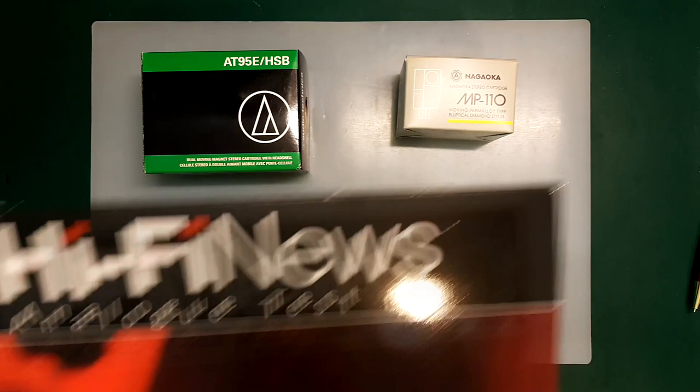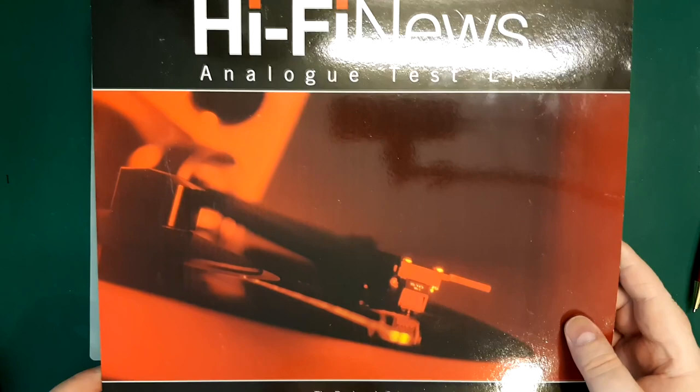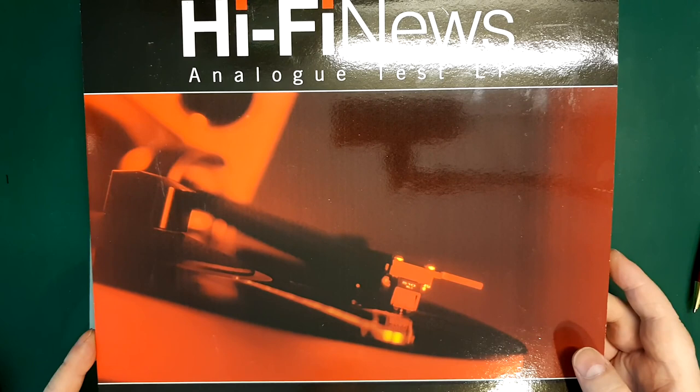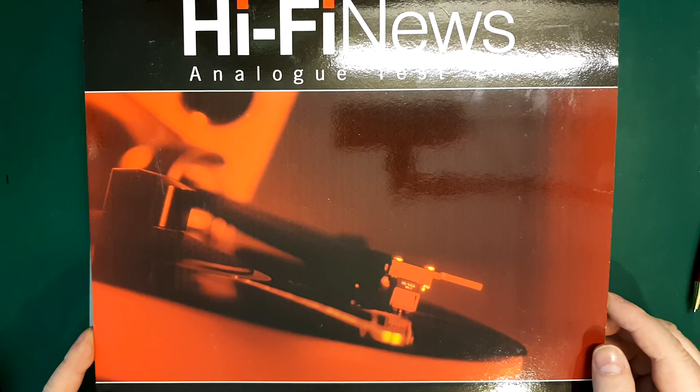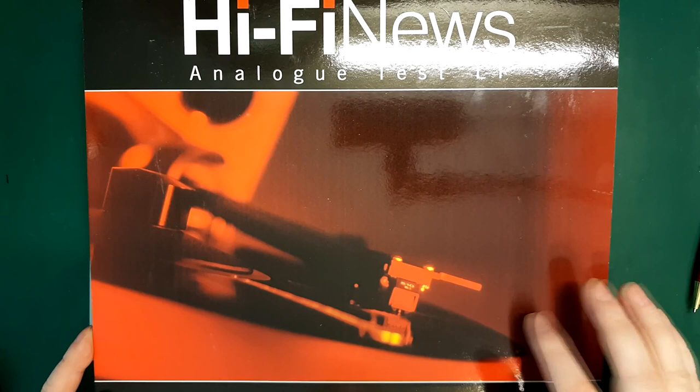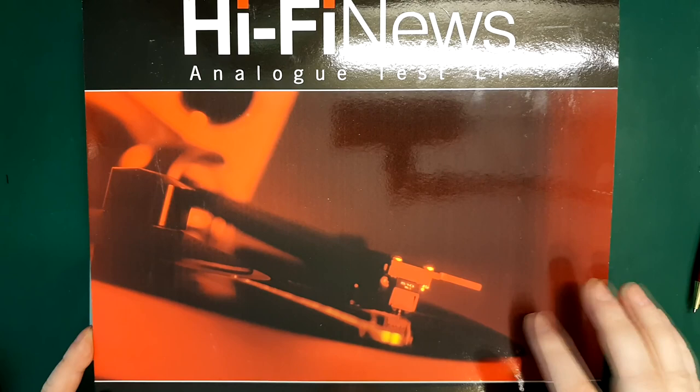The distortion test was done using a test record from Hi-Fi News — also a decent test record, with a full frequency sweep from 20 Hz up to 20 kHz, making it good for distortion measurements. It records both channels simultaneously, so it's not suitable for frequency response or channel separation testing. For distortion measurement, it does quite well.